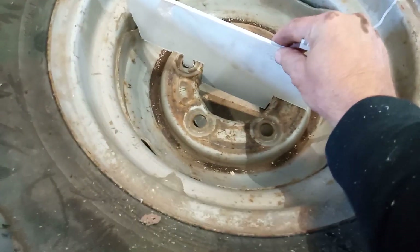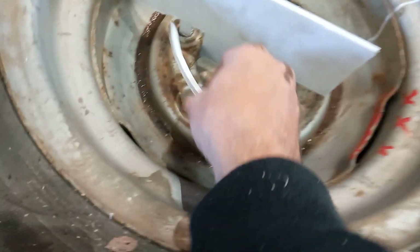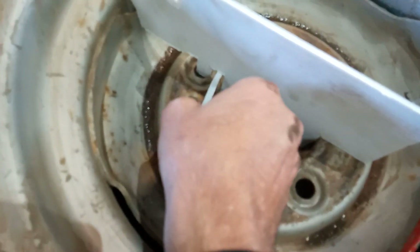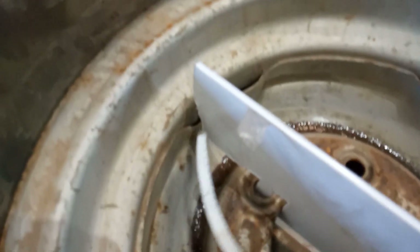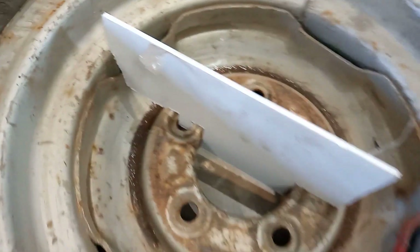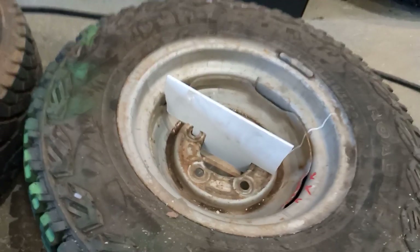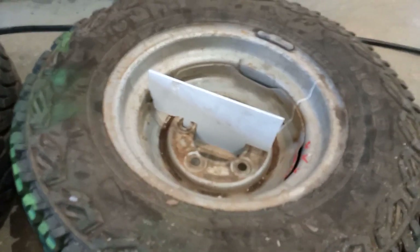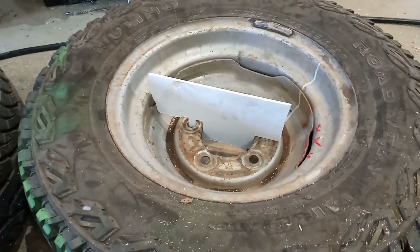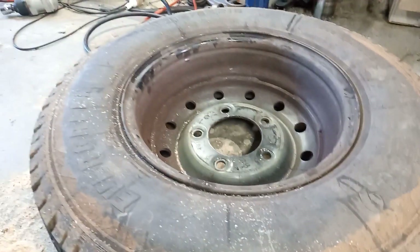Same thing — that goes halfway between the holes. Now you can see this doesn't even sit flush — there's a good centimeter there, and it's touching here and touching there. So no way will a Series rim fit, and that's why. It's the same with a Defender rim — a 130 rim won't fit either, but a Wolf rim fits.